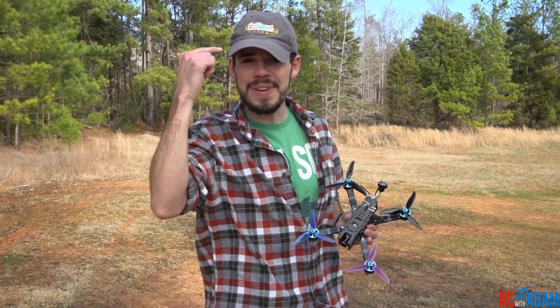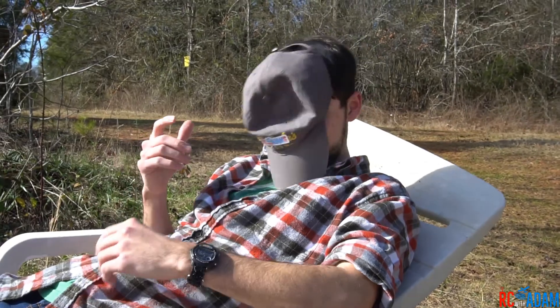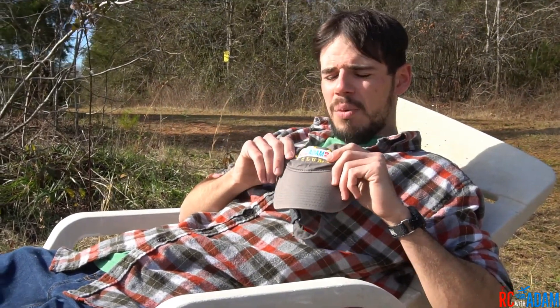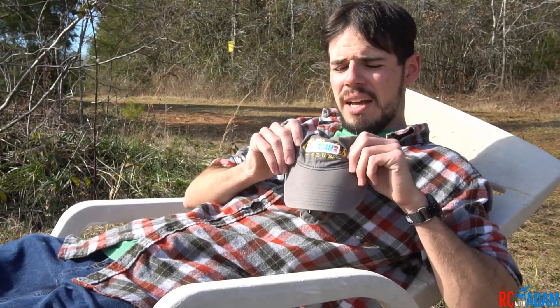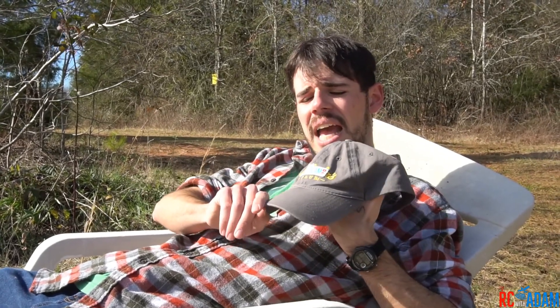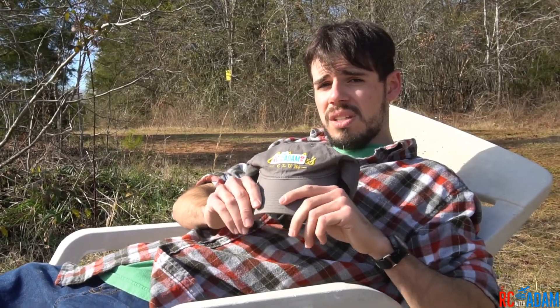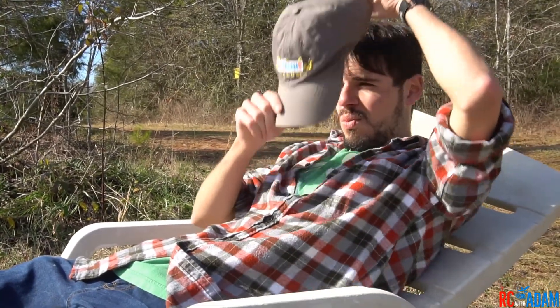First, a word from our sponsor who provided me with this awesome custom hat. My name is Adam Bowe but my friends call me Timmy Jim John for short. I want to tell you about my custom hat shop — you bring us any hat and we will totally redo it. This used to be a Cabela's hat and it looks totally different now. You bring us your hat and we'll make it look totally different. Check out the channel!